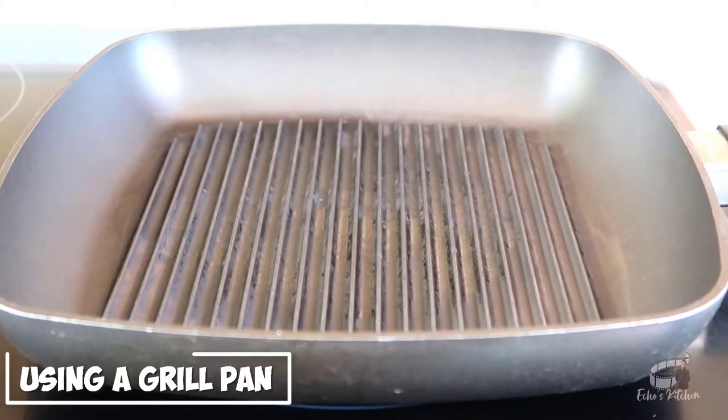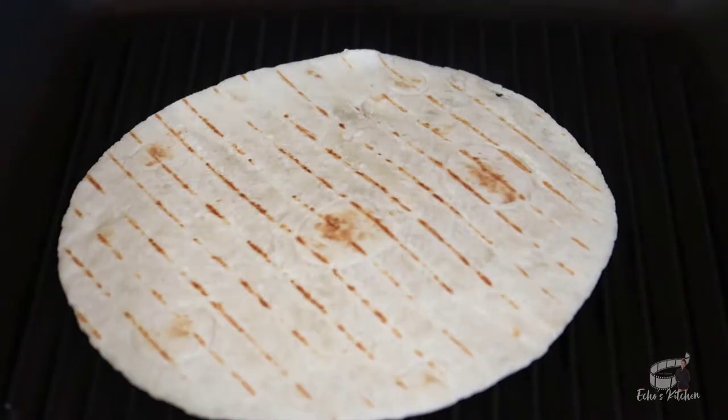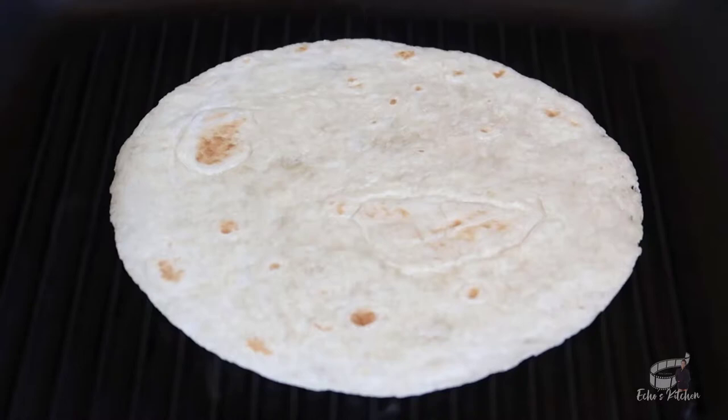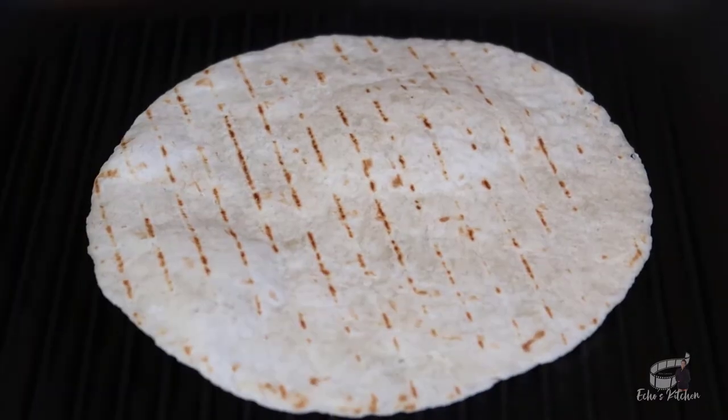The last, and my preferred method, is grilling the tortilla in a non-stick grill pan — no oil required. Heat up the grill pan over medium-high and then cook the tortilla for about 30 seconds on each side. To keep them warm, place the tortillas in a lined bread basket if you have it on hand, then cover them with a clean kitchen cloth. You may have to do it one at a time, but if you want to get those beautiful grill marks on your tortilla, then it's worth the effort.